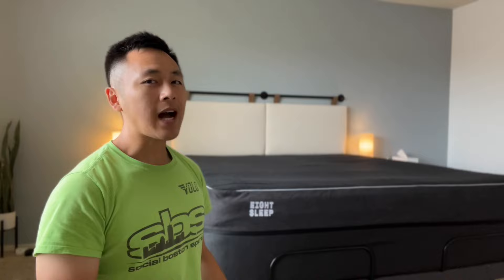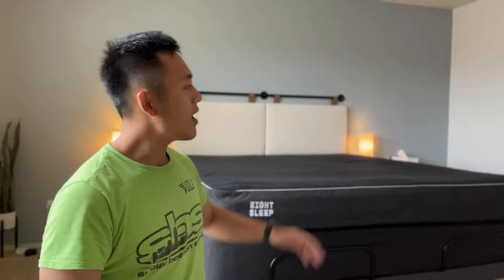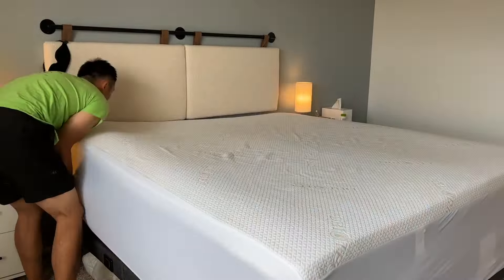Hey everyone, so this is going to be a completely not-sponsored review of the 8 Sleep Pod 3 Cover. I've been seeing this everywhere online so I wanted to give it a try. I also happen to sleep hot and have some issues with sleep, so I thought it'd be a great product for my life.